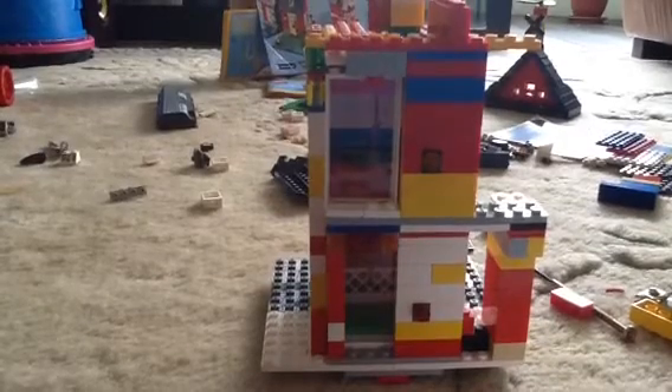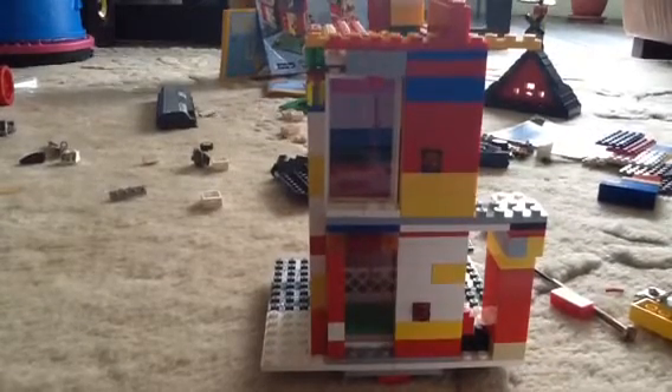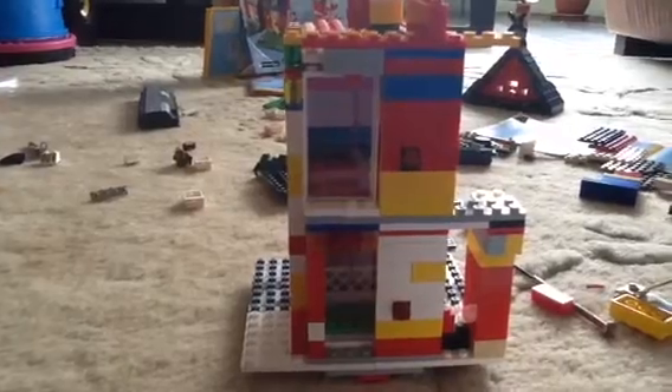Hello guys, this is EverythingMinecraftLiveLug again here. What you are looking at right now is a Lego elevator that is not motorized.